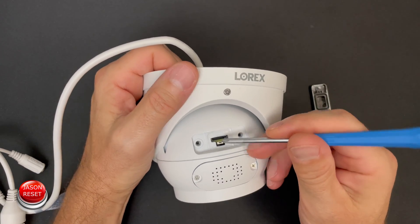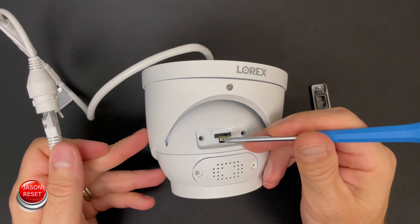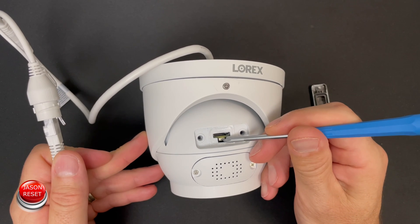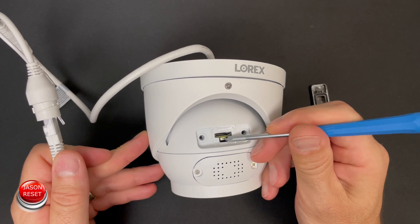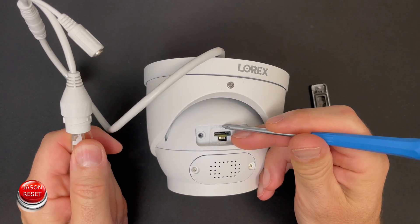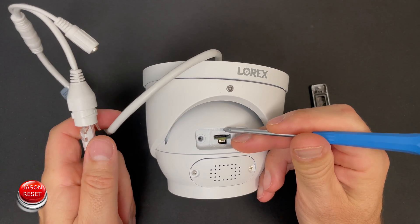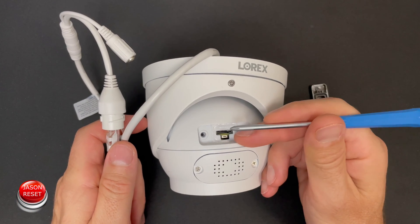What we're going to do is: while the cable is still connected, we're going to press and hold this button, then disconnect this cable, plug the cable back in, and wait about 10 seconds, then release the button.